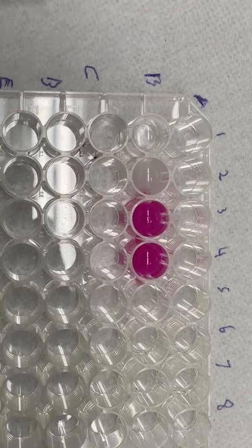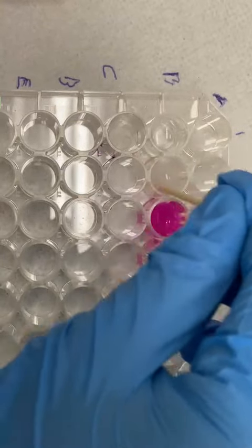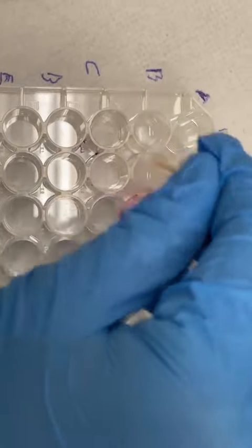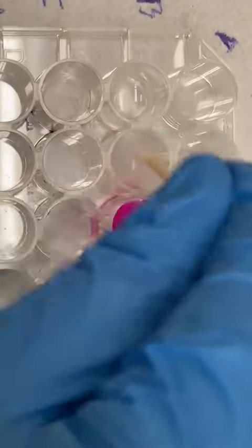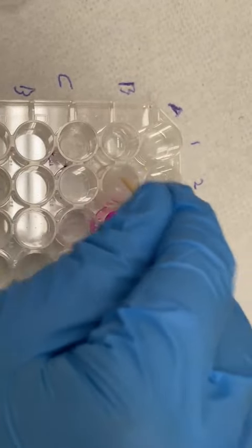We have to continue stirring it until it changes color now. That looks a bit more fungish. Unless... I could just be joking. It's kind of like a little... So you keep adding drops? Yeah, until you see a change.